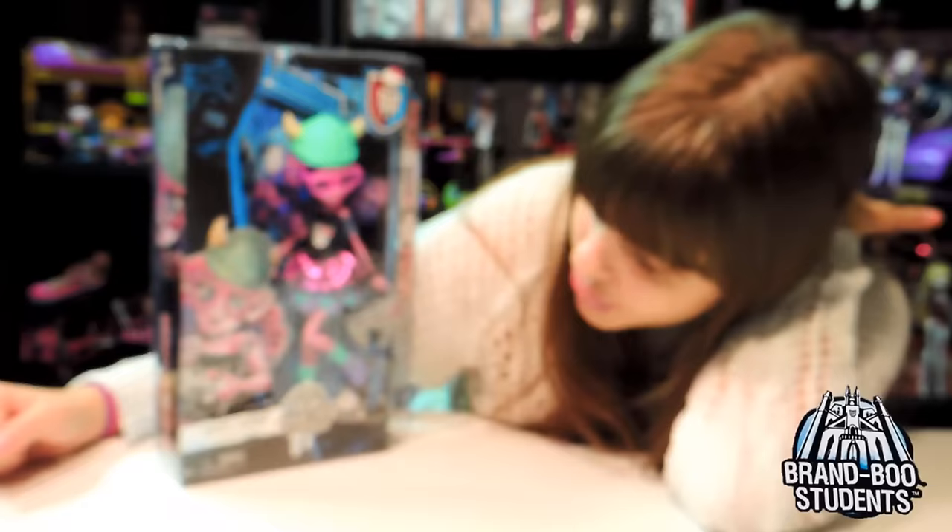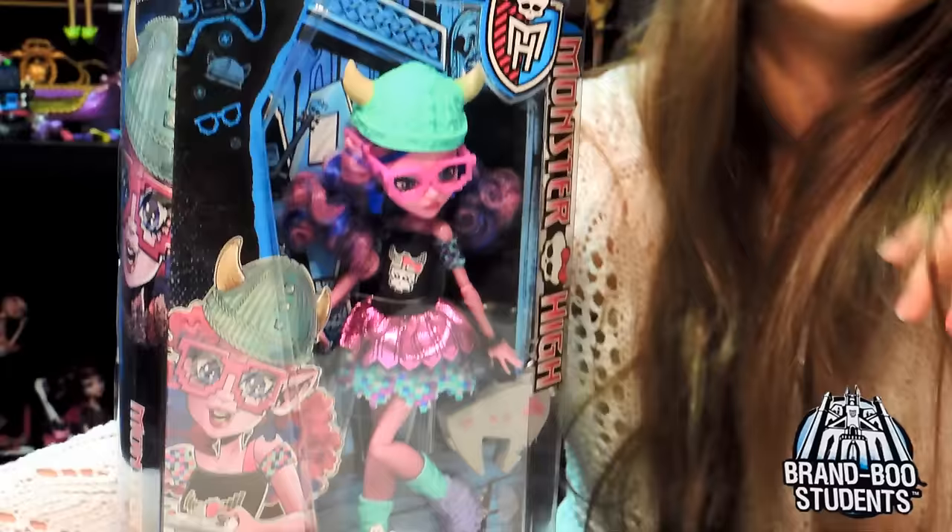Hey guys and ghouls, this is Nessie, and today I'm going to do a review on the new Kirstie Trollson, Daughter of a Troll. She's part of the Brand Boo Students, which is like brand new - get it?